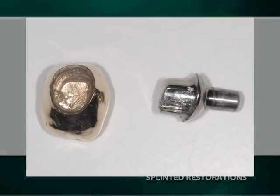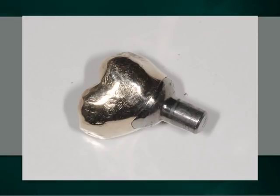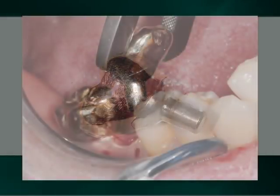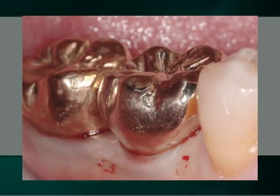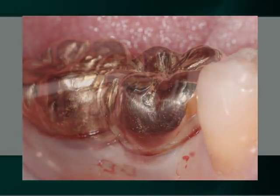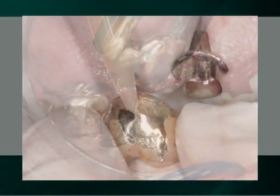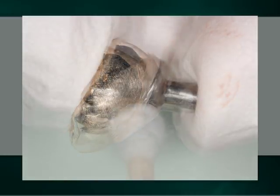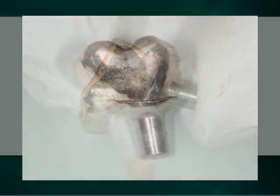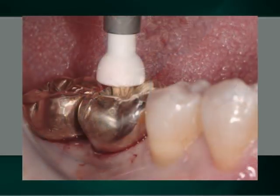After the making of an implant-level transfer impression and the fabrication of an all-gold crown on a prepared non-shouldered abutment, the gold crown and prepared abutment are inserted into the well of the implant to confirm the appropriateness of their fit prior to their being extra-orally cemented. After the removal of any extraneous cement, the gold crown and abutment are inserted as a single unit into the well of the implant with a couple of gentle taps.